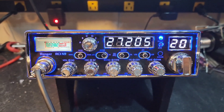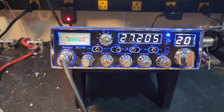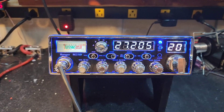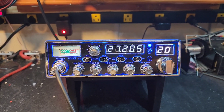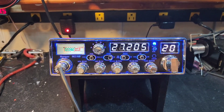Hello again everyone, Truck CB Sales here with a before-and-after tune-up report for Guy in Kentucky. That's the Ranger RCI X9. Guy, you're sending it in to me. I'm not sure where you got the radio. I haven't pulled the covers yet, but looking at the performance of the radio, it appears to be just a conversion with no tune or anything. We're going to get that all fixed up for you.